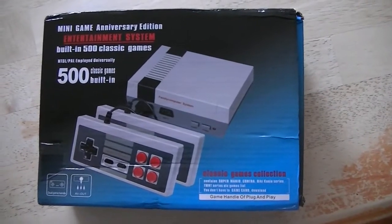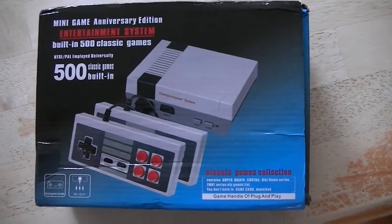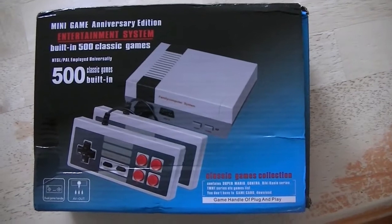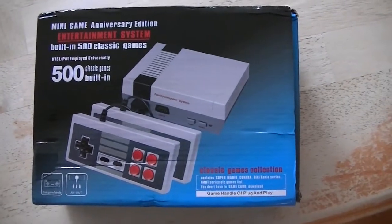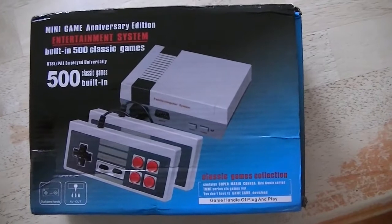I received my Nintendo Gaming Center today, and today is December the 26th. I purchased it so the grandkids, when they come over, can play these games. I don't know how good it is or what it is, but it was less than $18 U.S. dollars, and ordered it less than two weeks ago.